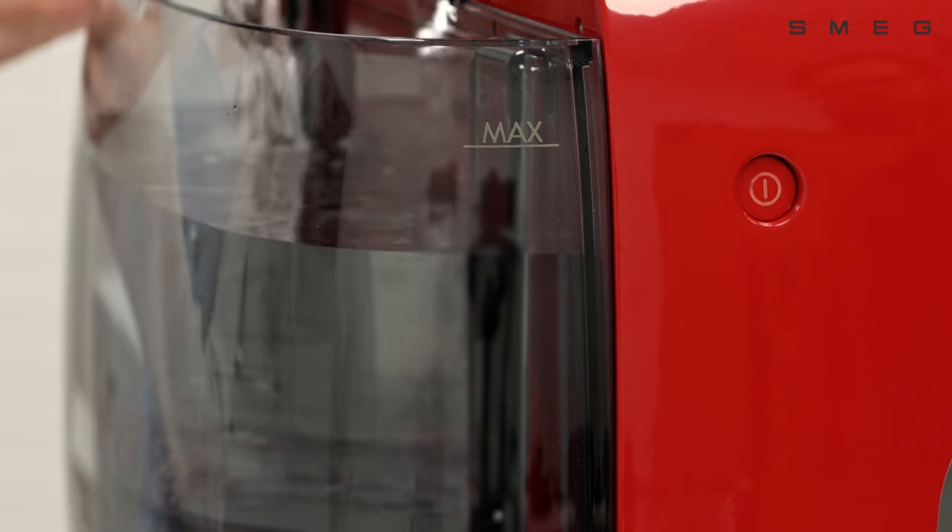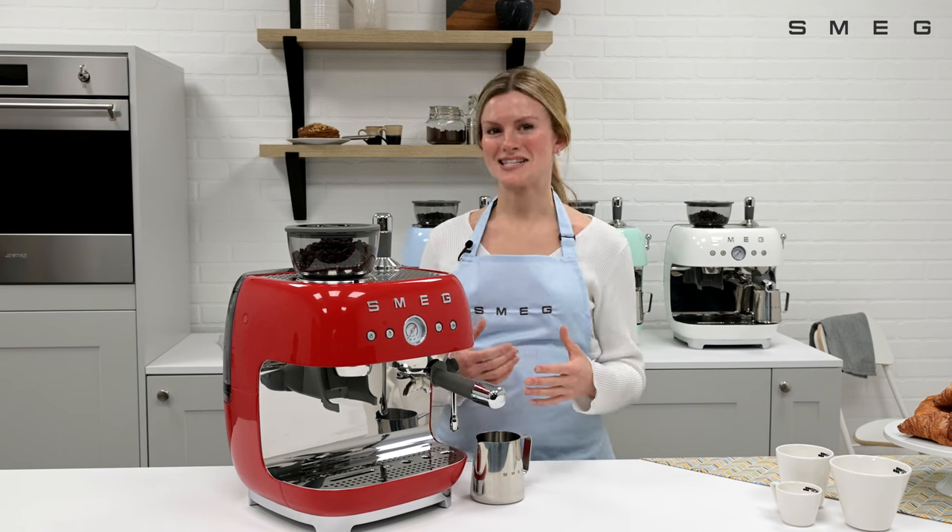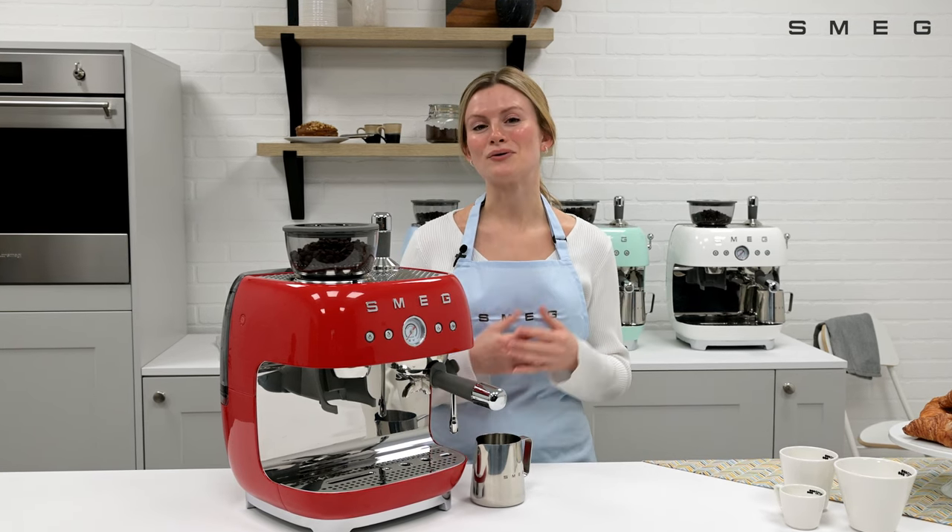With a large 2.4 litre water tank allowing for plenty of drinks to be made, the espresso machine lends itself to drink customisation to suit every taste.